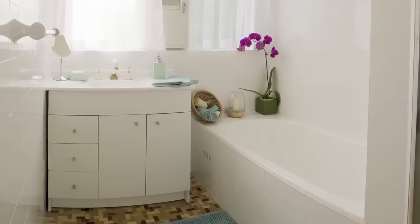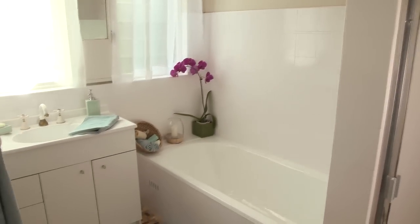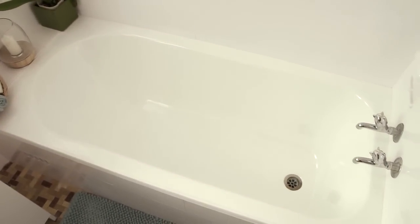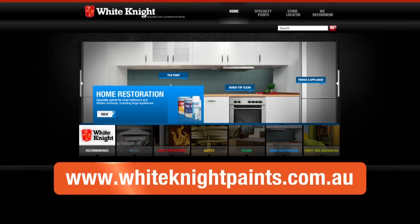For a complete bathroom makeover, why not paint the tiles with White Knight Tile Paint for a whole new look? It's easy. Check out the White Knight How to Paint Ceramic Tiles video on YouTube, or visit the White Knight website at www.whiteknightpaints.com.au. While you're there you can find more info on products, colours and application — or ask your paint specialist.